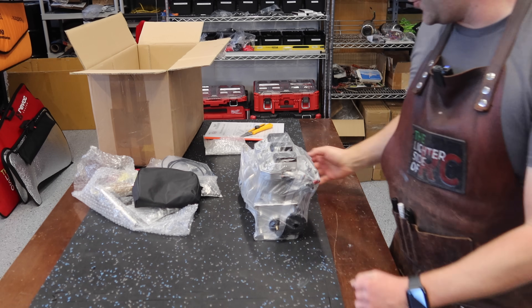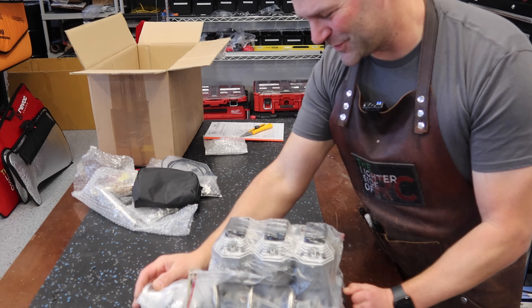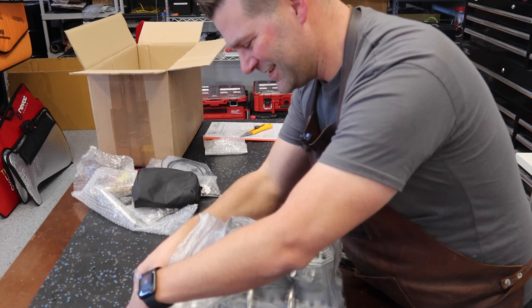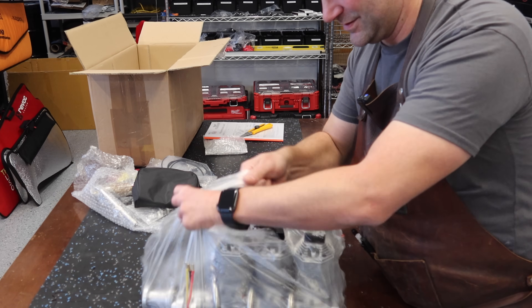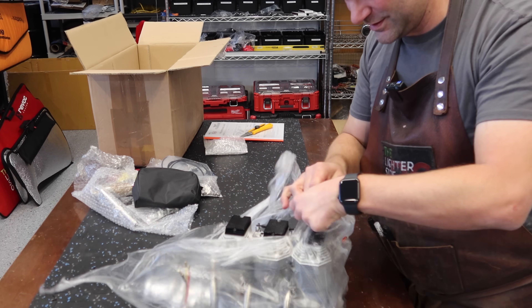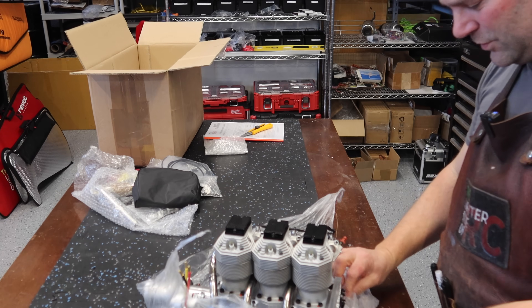Alright guys, there we are — that's what it looks like when it shows up. What an amazing piece of work.